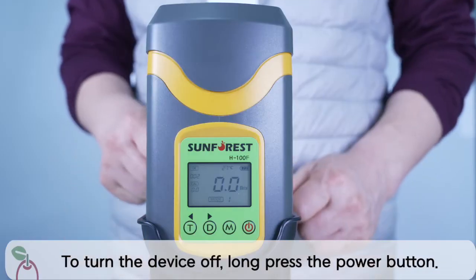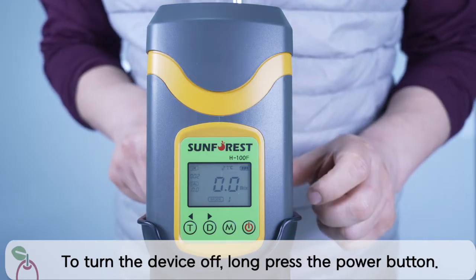Turn off the device. To turn the device off, long press the power button.